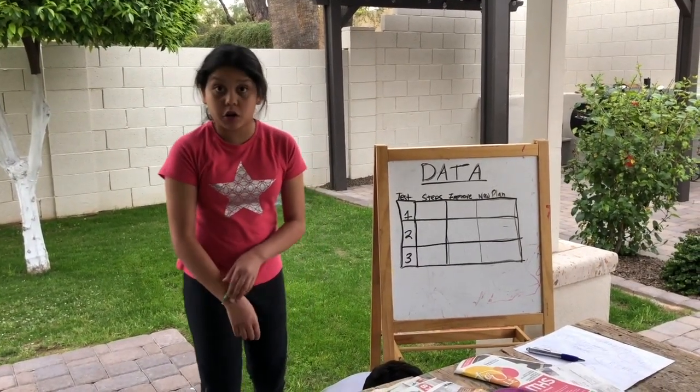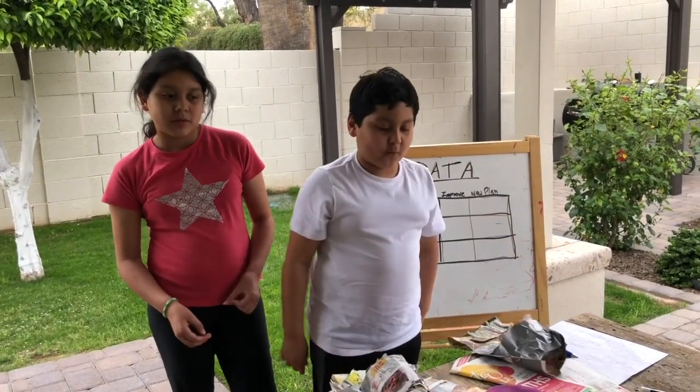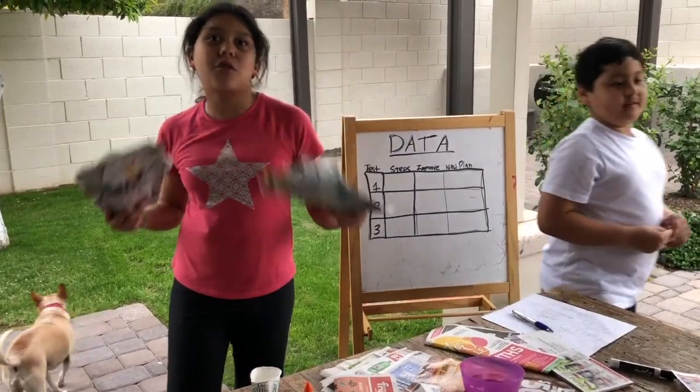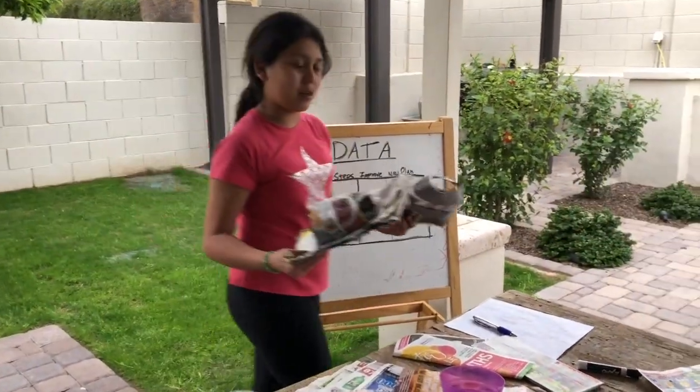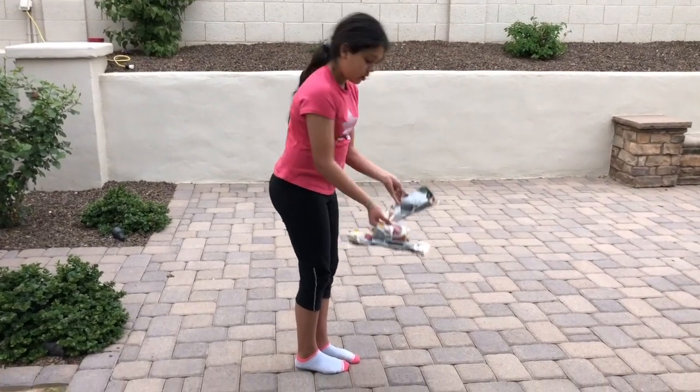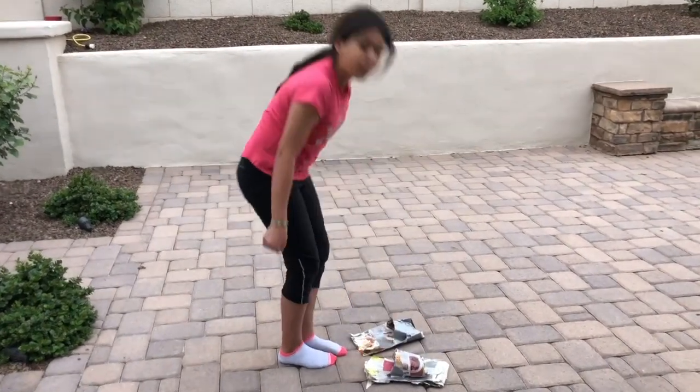Here are our shoes. We're going to go ahead and test them to see what we need to improve on and what our new plan will be. We're going to test them three times. This is going to be our first test — let's go ahead and take ten steps and see what we need to improve on.